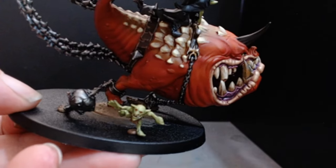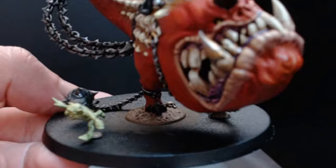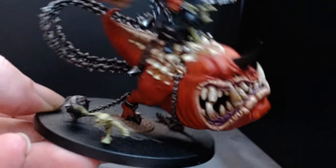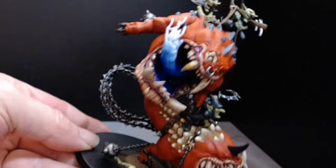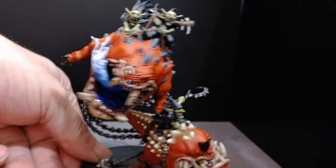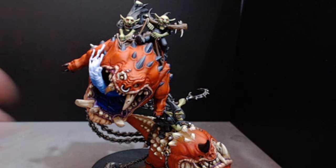Tiny little fellow down the bottom, running for his life. It does need a little bit more to the base.